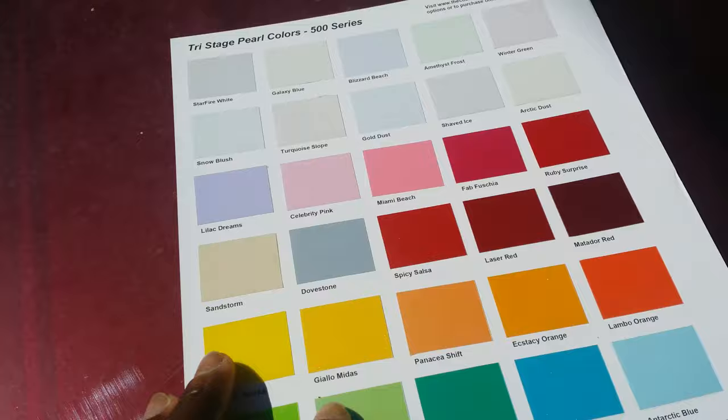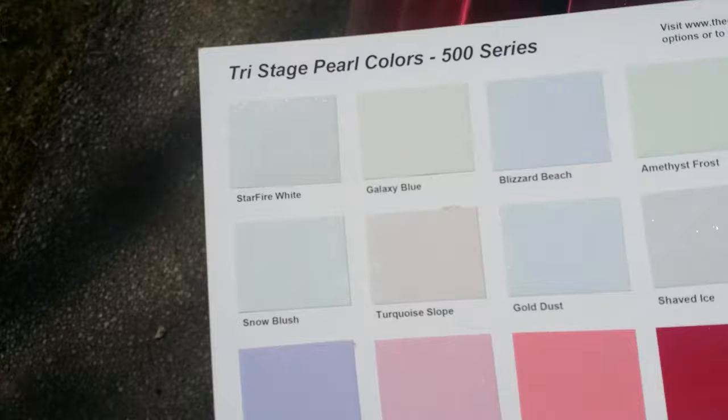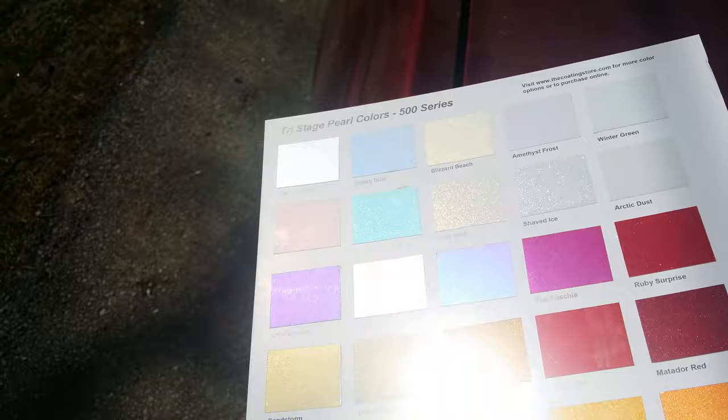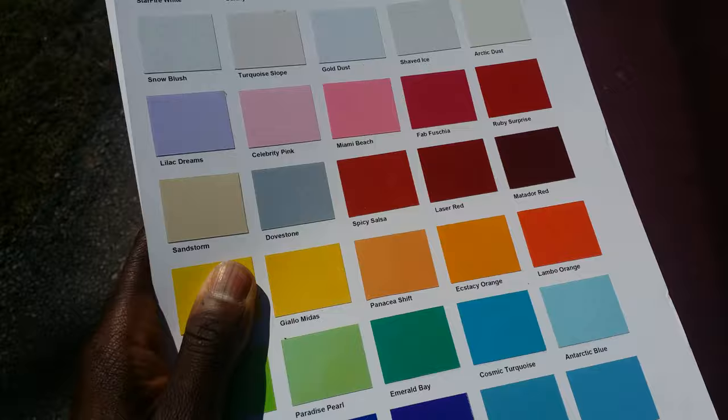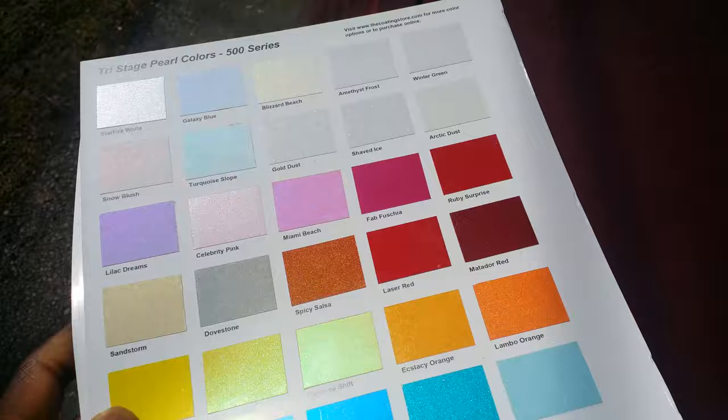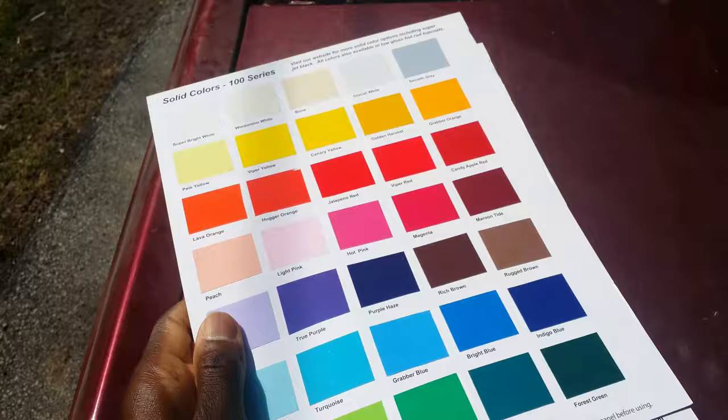These all look real nice — their pearls. You got your regular pearl colors looking pretty good, you got some shifting colors, you can see them flip. This is their pearl line, pretty decent. And then this is their base coat line.